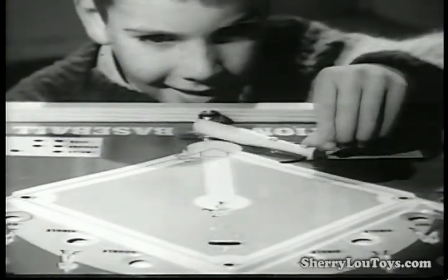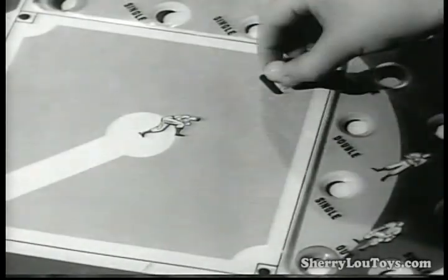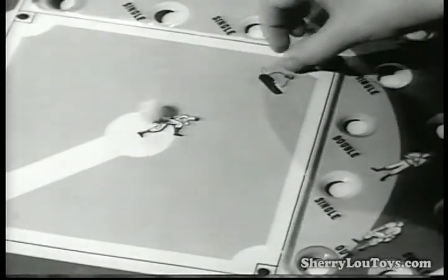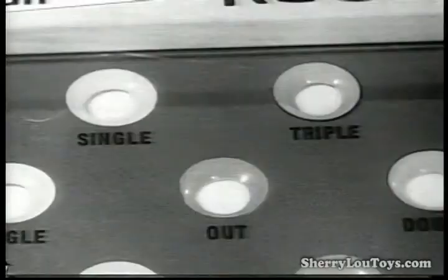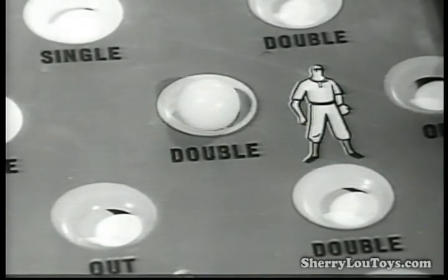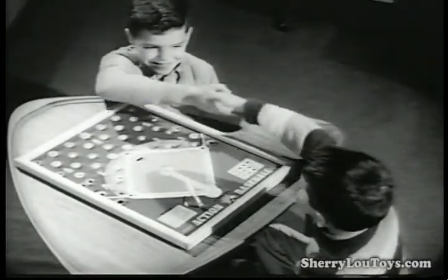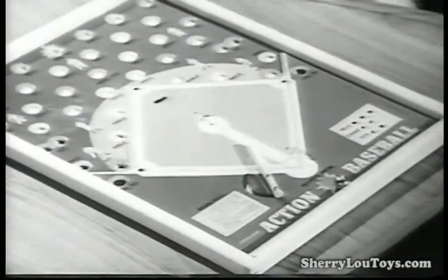The score is 2-2. You're up at bat. The pitcher's set and he can pitch — fastball, slowball, curve, here it comes. A hot single to right. And the next one — a smashing double to left field. Another run batted in. All the skill and excitement of the World Series when you play Roger Maris Action Baseball by Pressman.